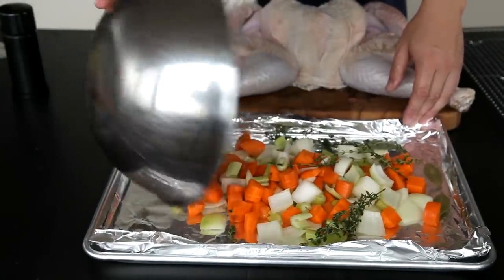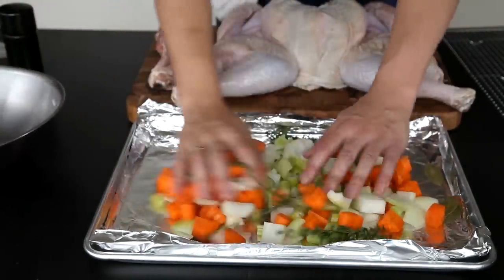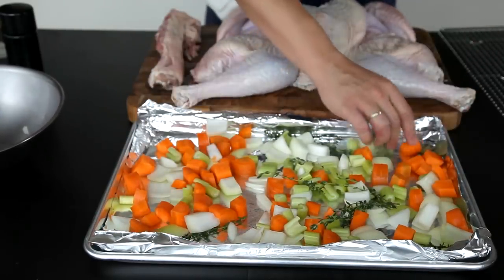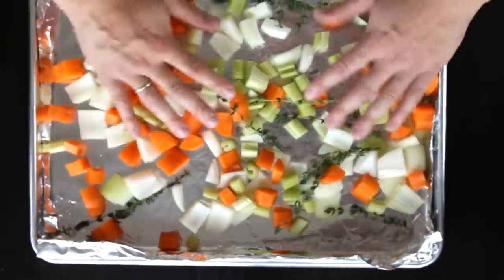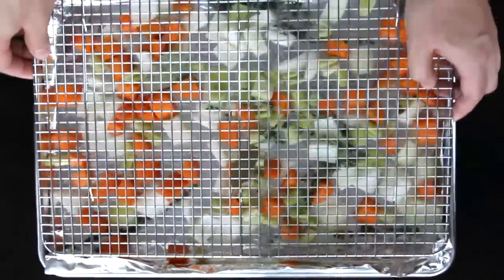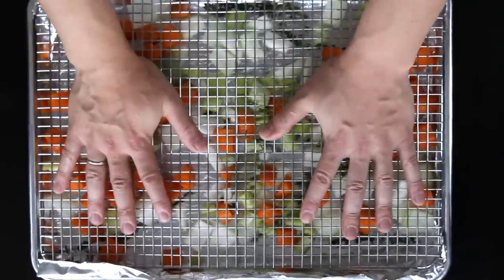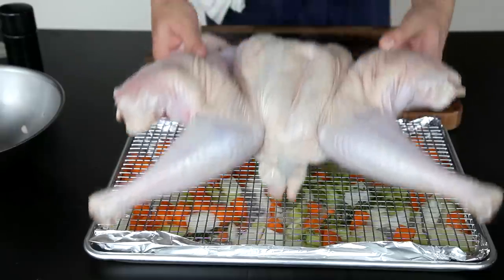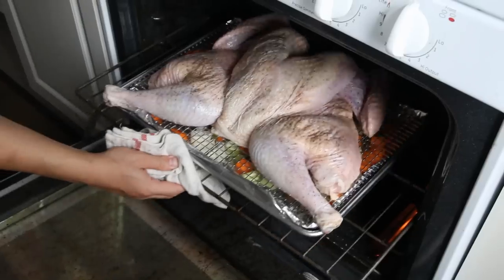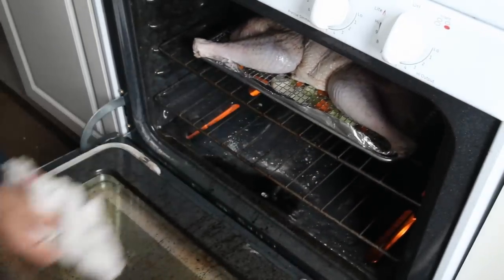Line a rimmed baking sheet with aluminum foil and scatter some diced vegetables on top — onions, carrots, and celery, along with some sprigs of thyme and a couple of bay leaves. These vegetables not only add flavor to the drippings, but they also release enough moisture to prevent your drippings from scorching. Set a wire rack on top of the vegetables, then arrange your turkey on top of it and season it well with salt and pepper. Then throw it all into a 450-degree oven and set your timer.